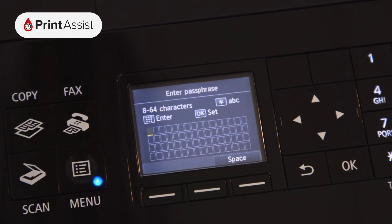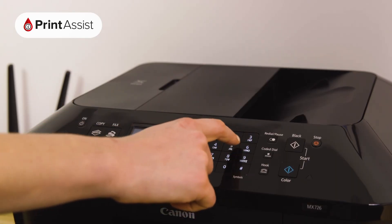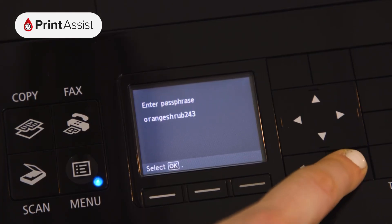Enter the password for your Wi-Fi network by using the alphanumeric keypad. You can use the hash and star keys to access capitals, numbers and special characters. Press OK to confirm the password.